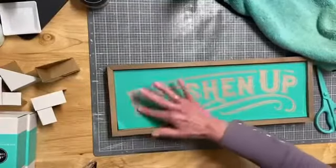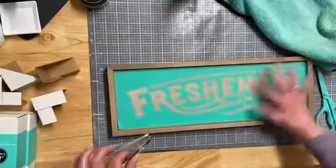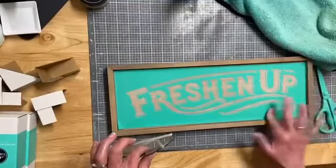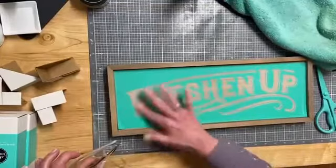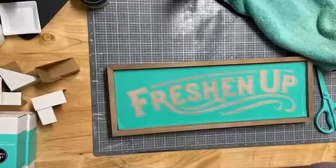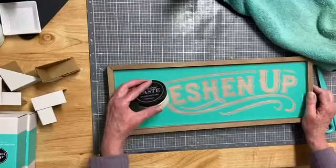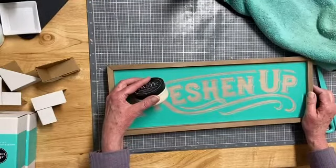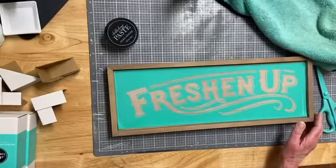These surfaces sure do make it easy — they look so nice. You can dress them up by sanding or repainting them, or you can just use them the way they are because they do look nice.